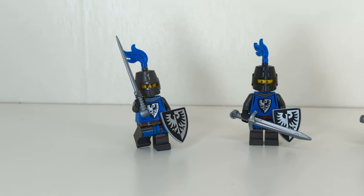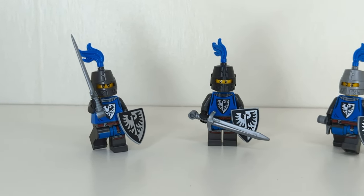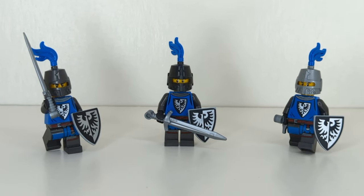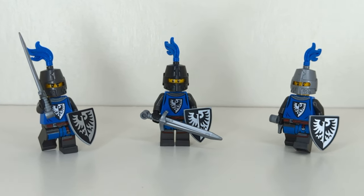What color should the Black Falcons wear? This is a question I've been thinking about a lot recently because we have three main options available to us, and I think there's a clear winner in my mind, but I know a lot of people think differently.